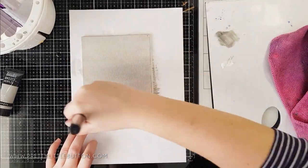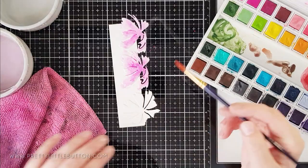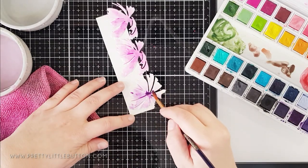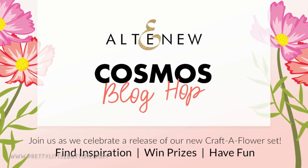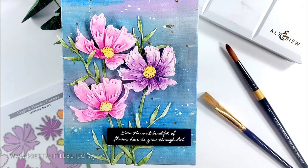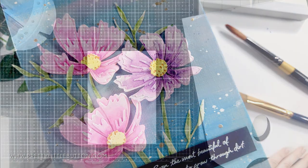If you've been following me on Instagram, you'll have seen I've started to do some acrylic painting. I'm enjoying it so much that I've decided to find ways to incorporate acrylic painting into my crafting projects. Today I'm showing you a mixed media piece using the new Altenew Crafterflower Cosmos with an acrylic paint background. My name's Verity and welcome to my channel Pretty Little Button. If you're new here, why not think about subscribing?